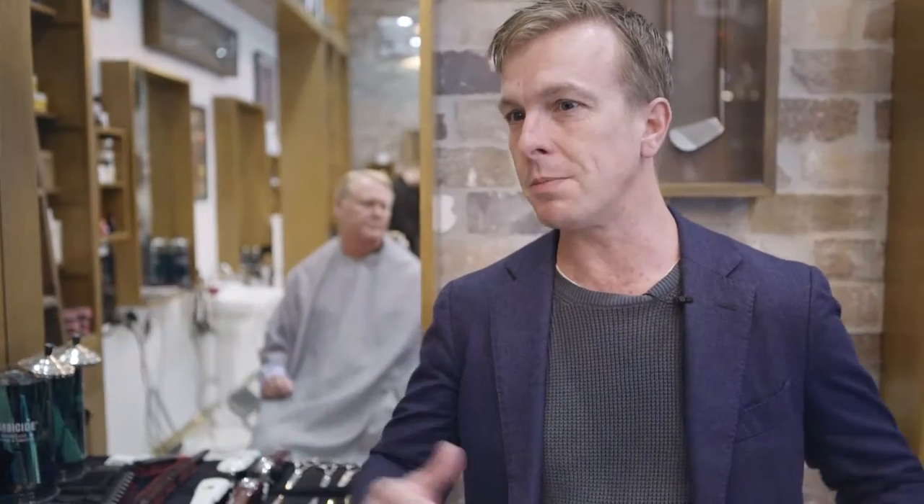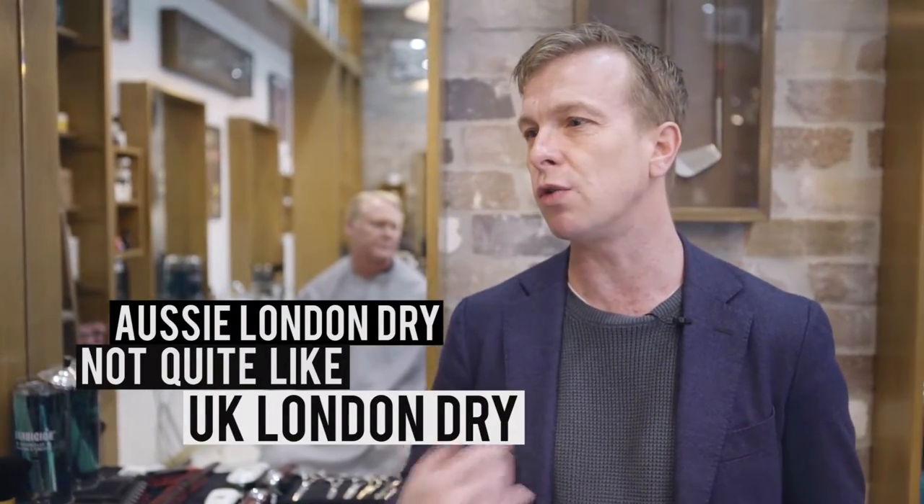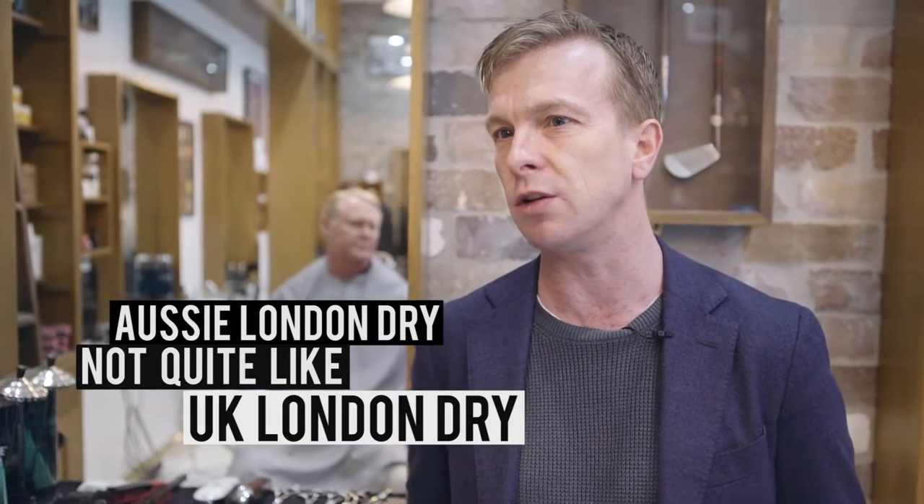I'd probably say that Australian gin is a Western-style gin, similar to the US. We are making London dry gin, but to me it's not quite the same as a London dry gin normally from the UK. So maybe at some point you might see a definition emerge for this side of the world. But right now I'd say it sits in the Western area.